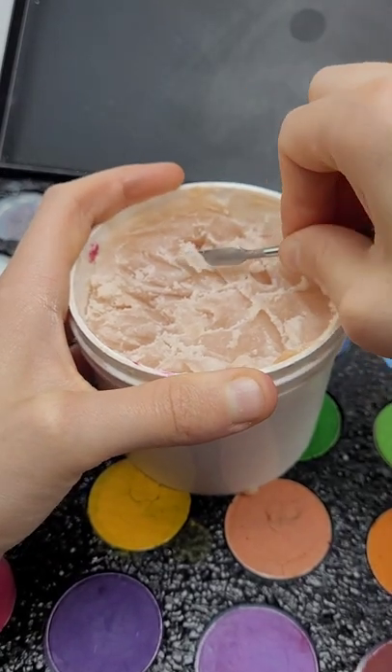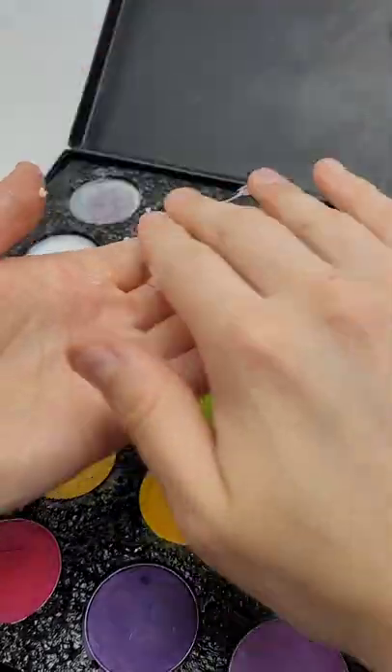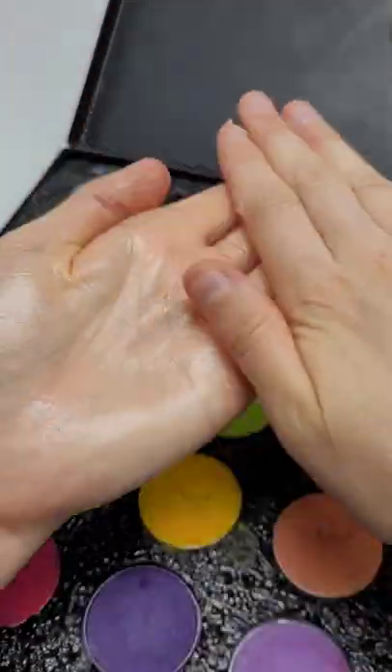Go and prep some scar wax. You're going to need a good amount, about two and a half quarters stacked upon each other. Use petroleum jelly on your hands and then roll out a piece of scar wax.